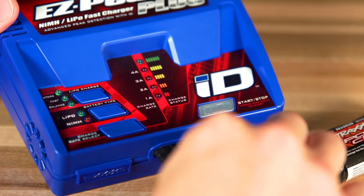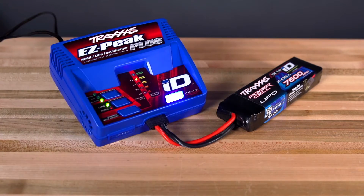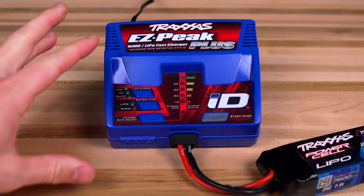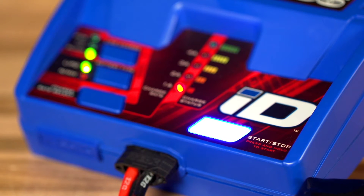Take any power cell ID equipped battery and plug it into the charge port. The ID charger will automatically detect the battery type and set the appropriate charge rate. For example, plug a two cell 7600 milliamp LiPo battery into the charger. The EZPeak Plus will automatically detect the LiPo battery type and set it to balance charge at the appropriate 4 Amp charge rate. Simply plug in the battery and press and hold the ID button to begin charging.